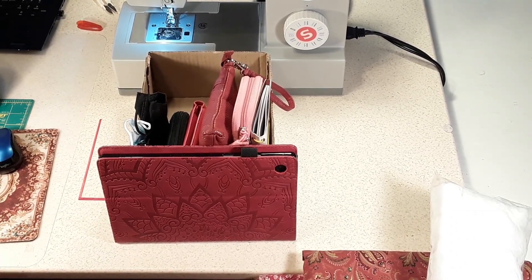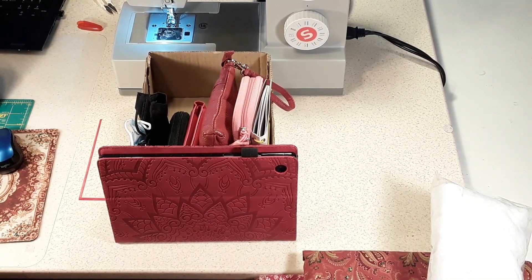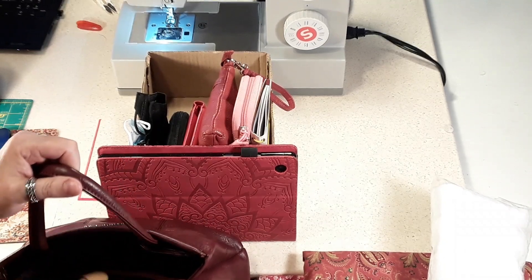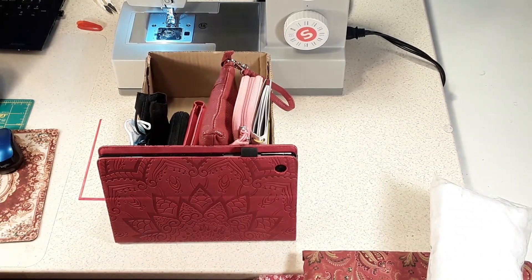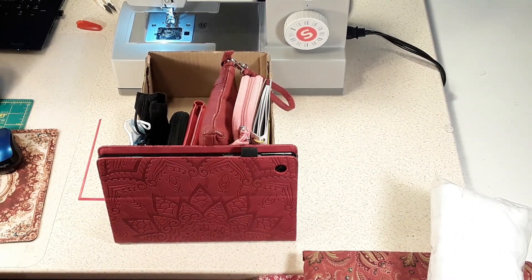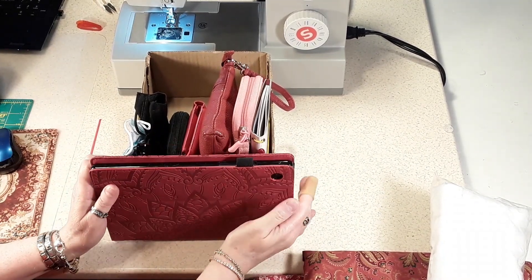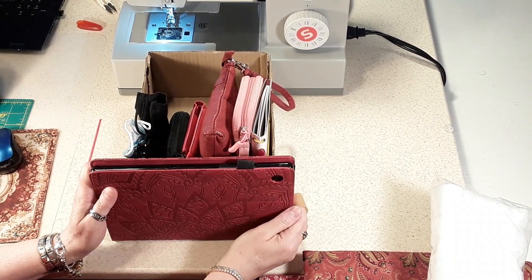Hi guys, thank you for joining me. Today I'm going to make a bag out of fabric to hold my things. Currently this is my purse and it's going to be about the same size, but I just want to make something different. I like making stuff. I'm going to make it with slots in it, and it's going to be big enough to hold my tablet sideways.